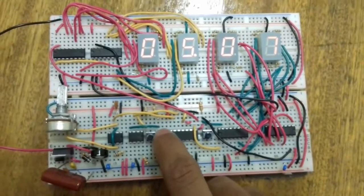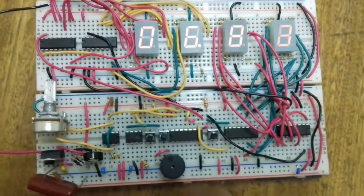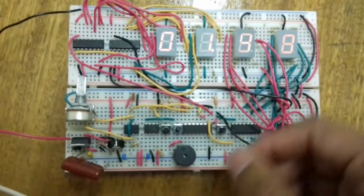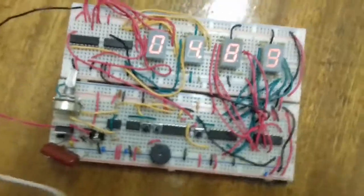It doesn't matter how many times I press the stop button — it still stores the same value. I have to press the start button for it to continue from where it stopped. To reset, I have to press the stop button first and then reset, or else I can reset while it's counting and it's going to reset and carry on counting because I didn't stop it. So let's go into detail about the circuit.